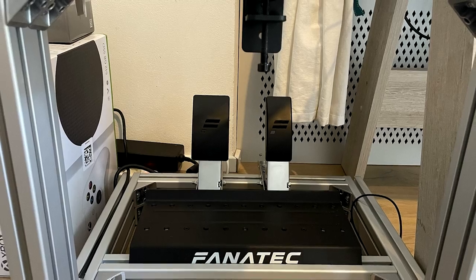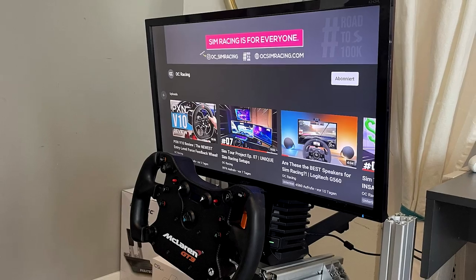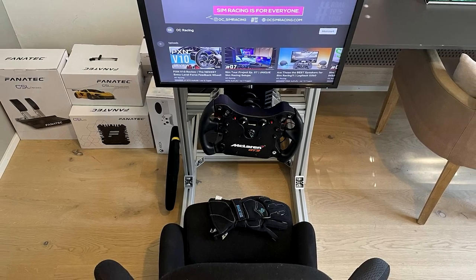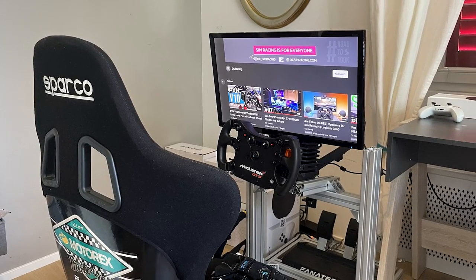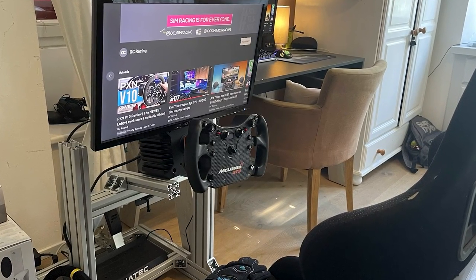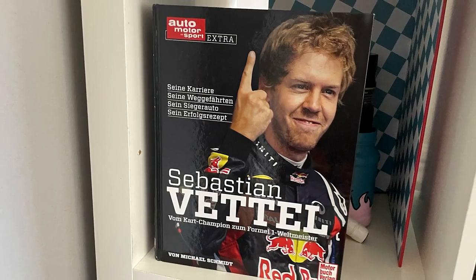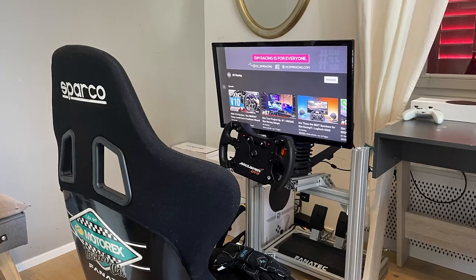Down below he continues the Fanatec ecosystem with the standard CSL pedals. Back up top, he's using a standard non-gaming monitor, which similar to the previous submission is also being held up by a generic monitor arm, this time hooked up to the back of his wheelbase. To my surprise, everything in this setup is being powered by an Xbox Series X, making this one of the most insane console sim racing setups I've ever seen. However, I would definitely focus on making the jump to PC due to the near endless opportunities it'll open up. Gis Lane also has a bunch of cool motorsport-themed stuff around his room. Overall, a very nice and impressive console setup — thank you for submitting.